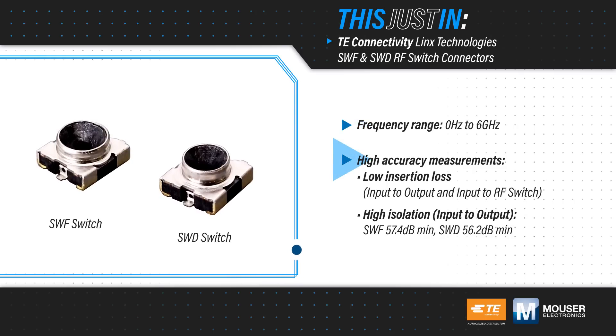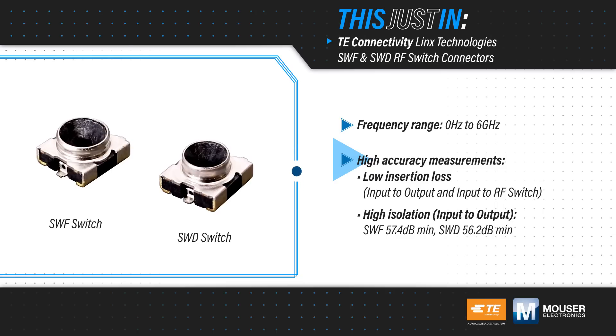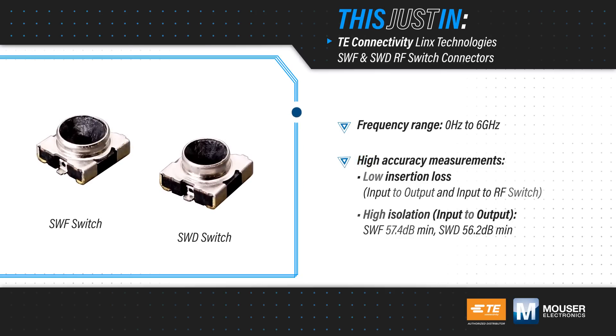They operate from DC to 6GHz with high isolation between ports and low insertion loss through both signal paths, allowing for high accuracy measurements and minimal disturbance to the signal.